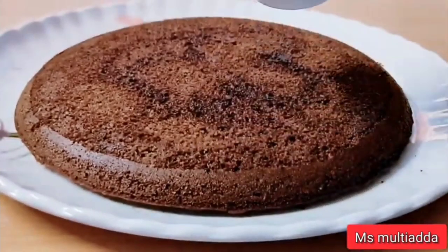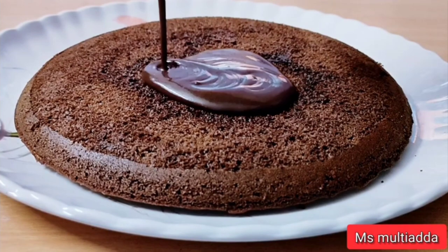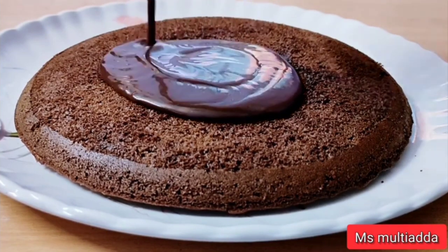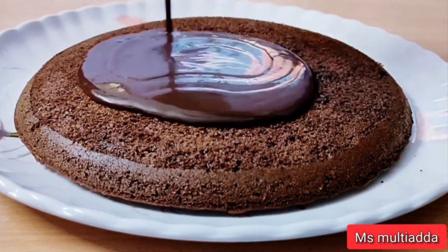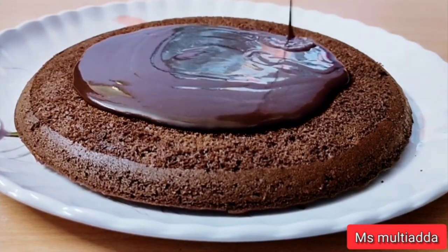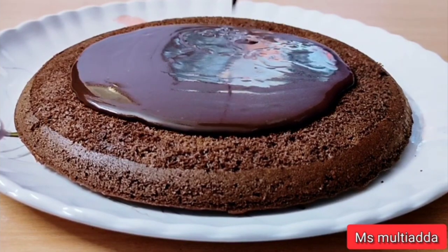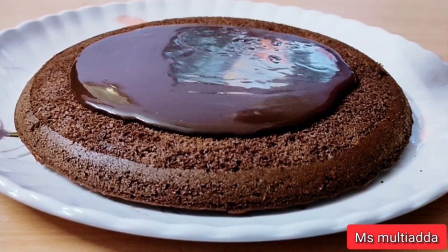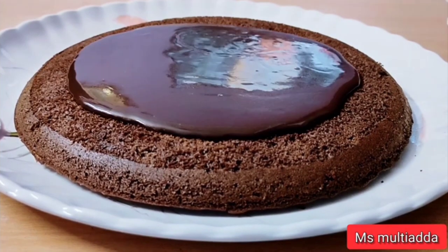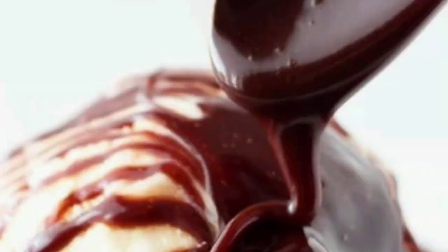Hey guys, welcome back to my channel. You are watching MS Multi Adda and I am Minakshi. In the last cooking video I made chocolate cake and used chocolate sauce to frost it. So many people asked for this recipe, so today I am going to make hot fudge chocolate sauce.